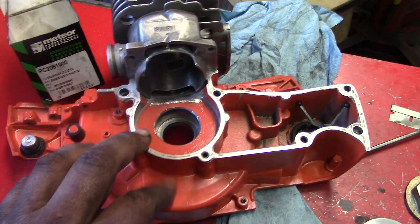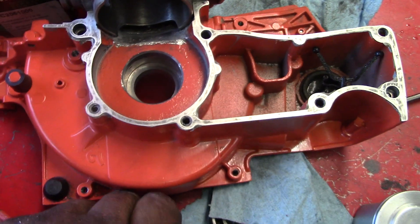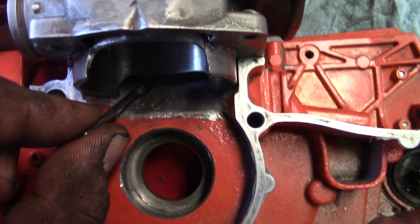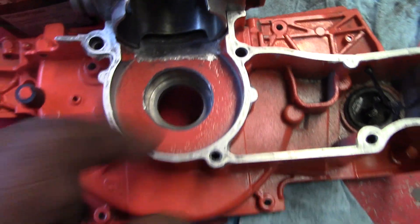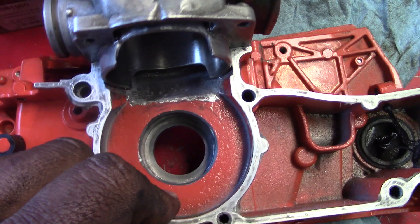Hey, giving a little update on what I'm doing to this 372 — this is for my porting series on how to port a chainsaw. I've got JB Weld flowed up here with a quarter-inch bit, flowed it real nice. It's a nice shot of the transfers.